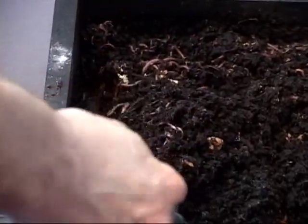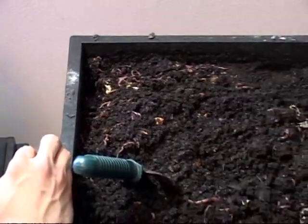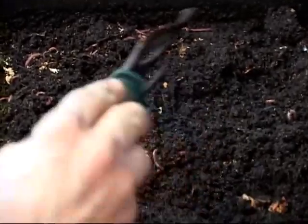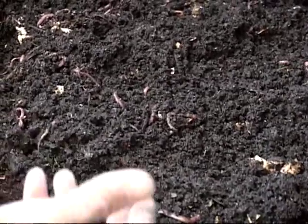I like to put peat and manure in my bins because, number one, it's a really good medium for your worms to live in. A strictly paper bin is just as good, but with the peat and the manure it's even more ready-made for your plants. You don't have to have it all composted to use it.